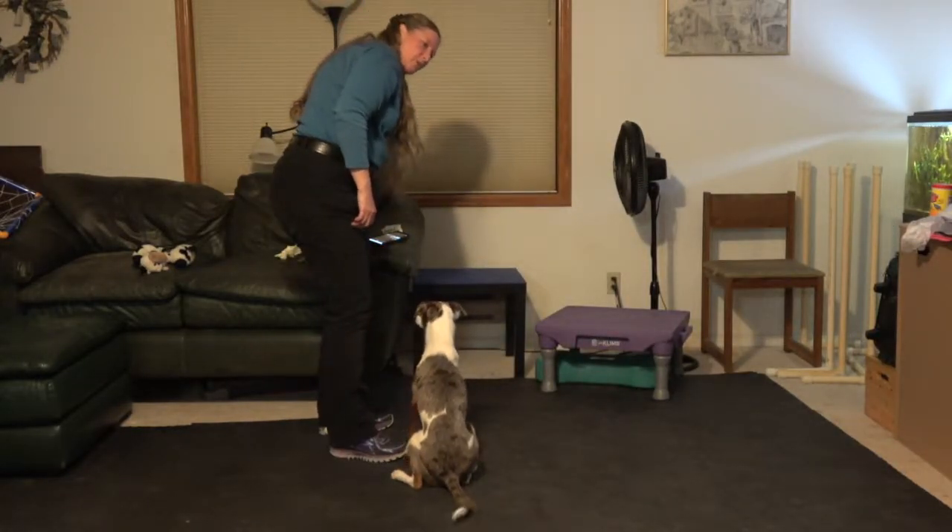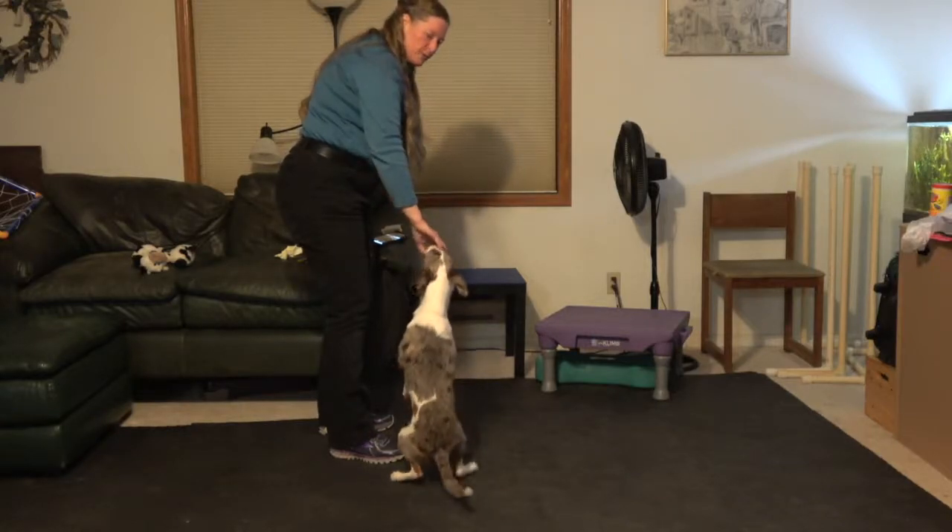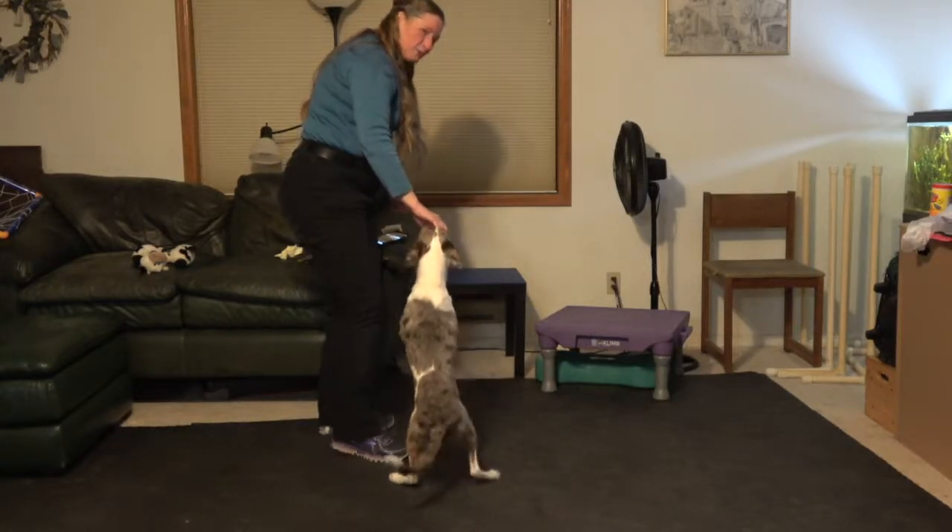Then you can stand up taller and taller and make him jump higher and higher. Of course not too high because this is only a little 20 pound dog.